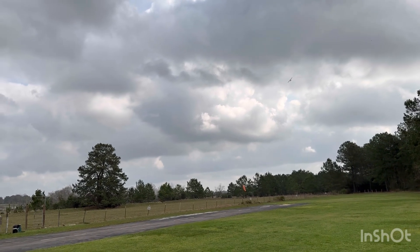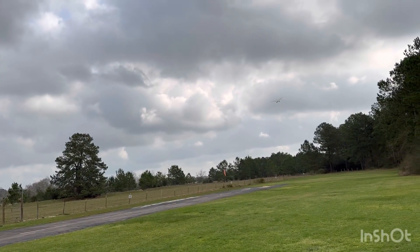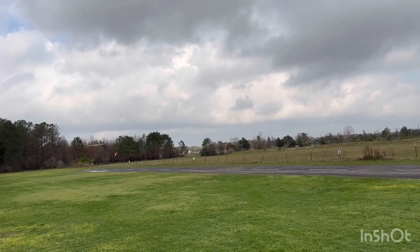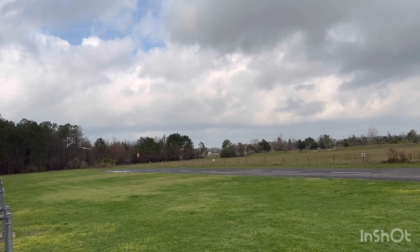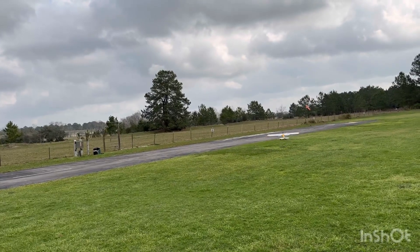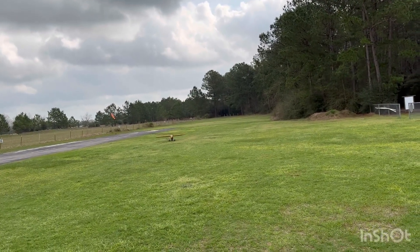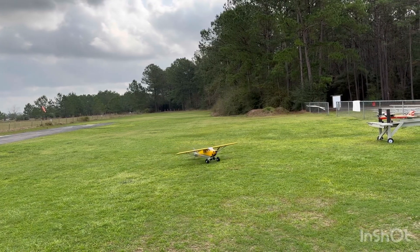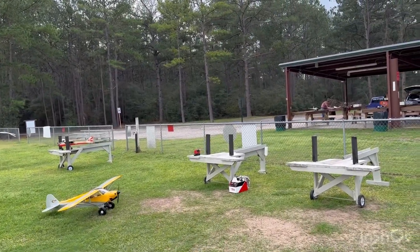It does get a bit windy above the trees. One more low pass and then I'm out of time on my timer. Stay with it — got a little sideways. Flaps up.